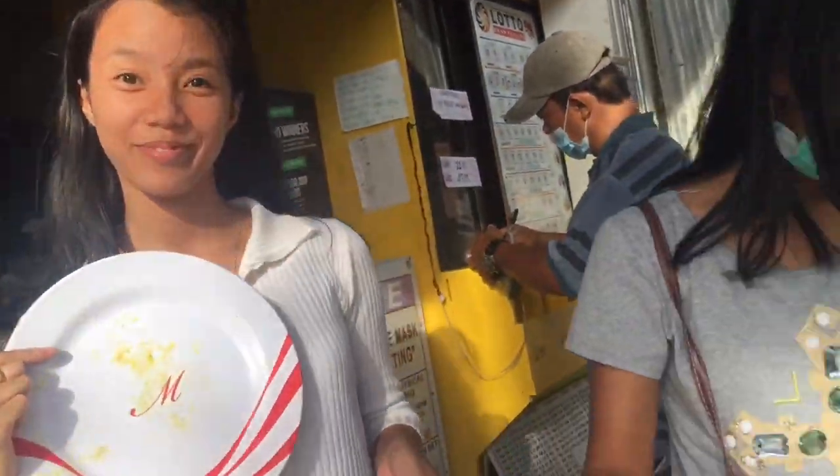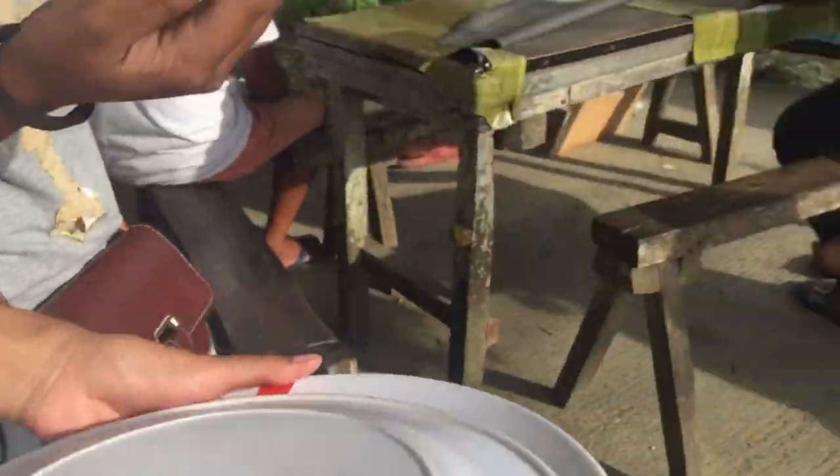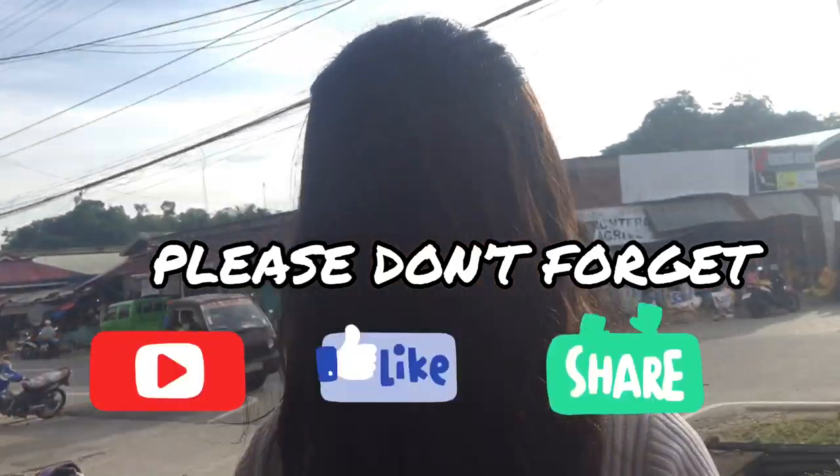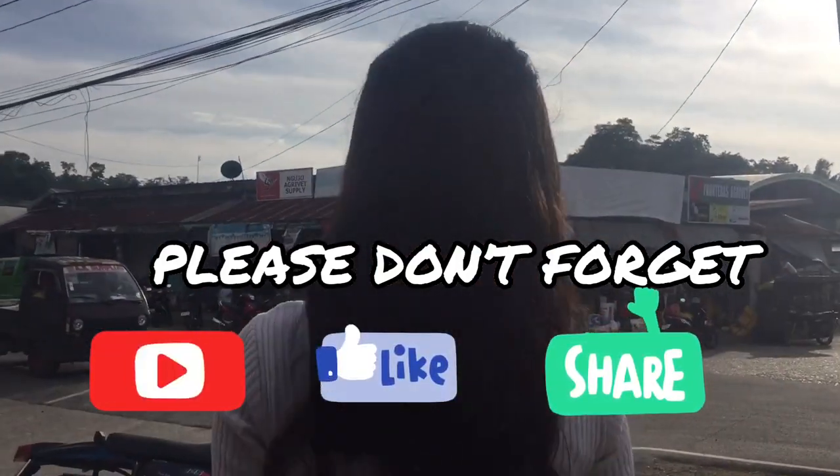So, finally, nangarot na amu ang dinamdang saging in just 3 minutes. That's all guys. Thank you for watching. And please don't forget to subscribe, like, and comment. Bye! Bye!